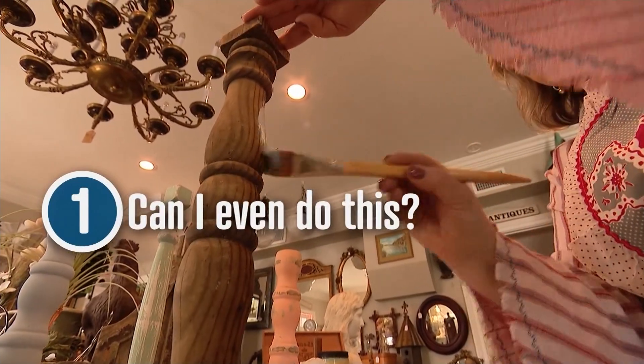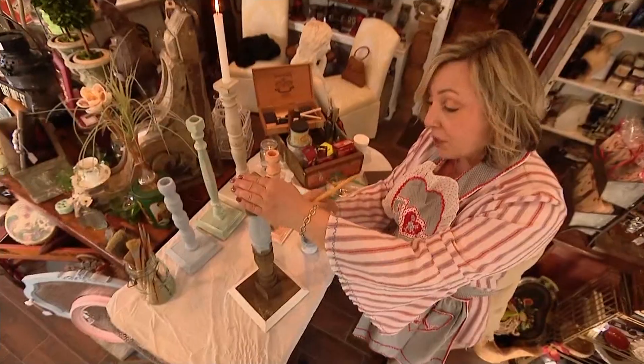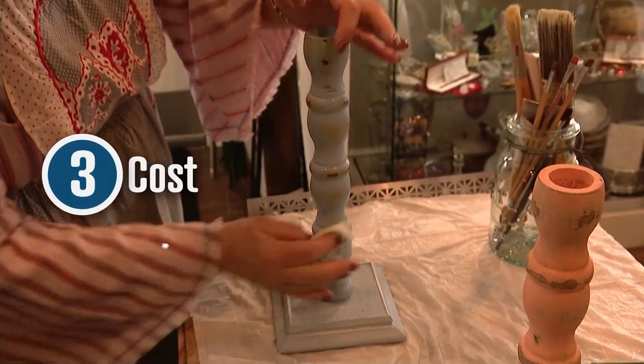Farmhouse chic is very popular right now. Now for our three C's. Can I even do this? We give it a difficulty level of a two. Commitment? It'll take around three hours with dry time and it'll cost you about $20.